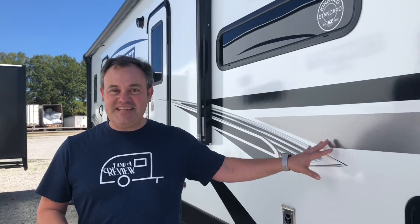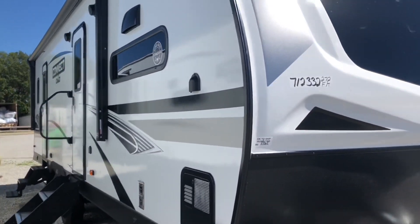Hey everybody, J and A Review, and we are back at Sherman RV in Sherman, Mississippi. Today we are looking at a 2022 KZ Connect. Before we get started, I'd like to say a big thanks to Sherman RV for allowing us to do this video. For all your sales, service, and accessories, just give them a call at Sherman RV. We're also doing something new, so stick around at the end of the video — we're going to give you our hit and miss of this travel trailer.